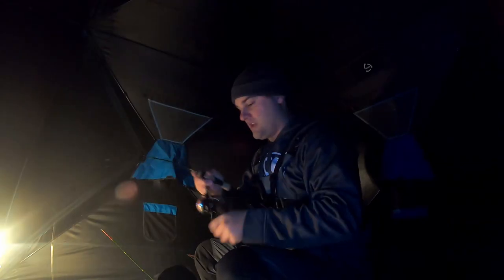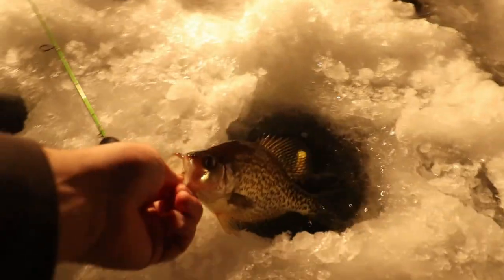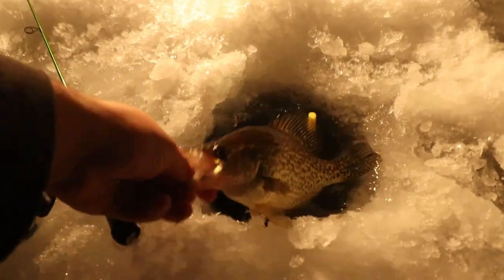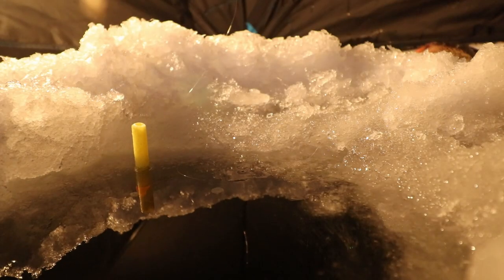Just as I was shutting off the cameras he hit again and I got him. There's the crappie — that is the third crappie we wanted, a nice little eater. It holds eight inches across on the hole, so I'm gonna guess he's about nine and a half inches. Get another minnow on and drop that back down.